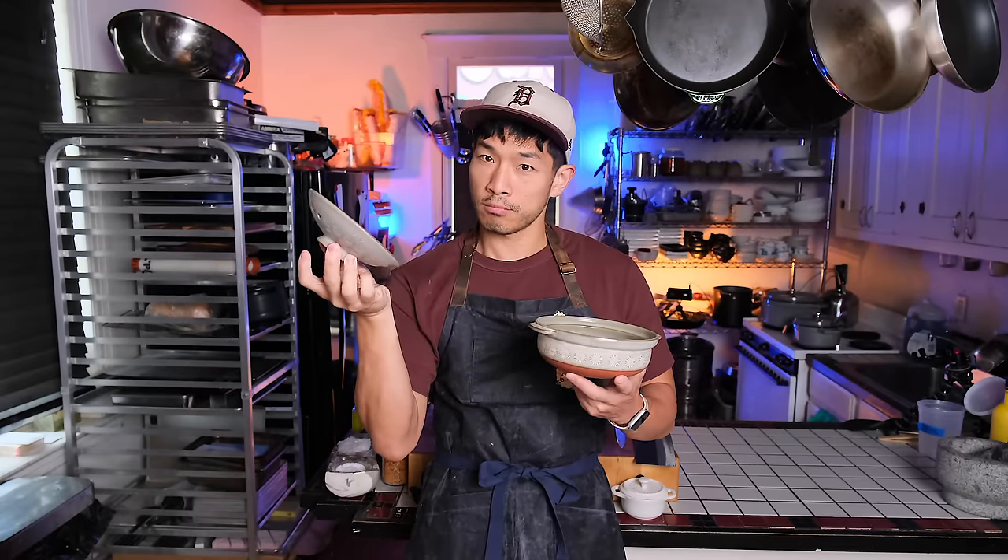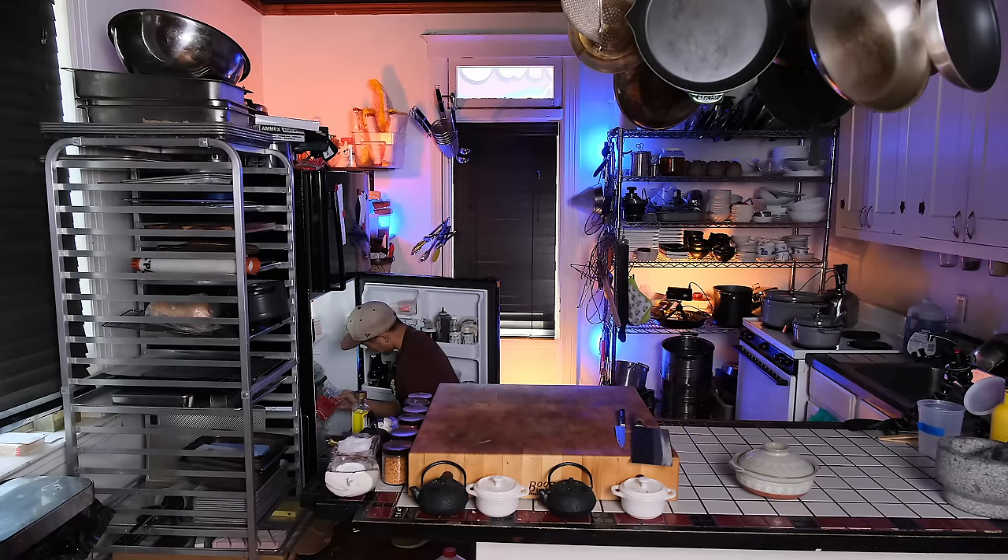When I was serving my brunches inside my secret kitchen at Eastern Market on Saturdays, this was one of the most popular things that I offered.